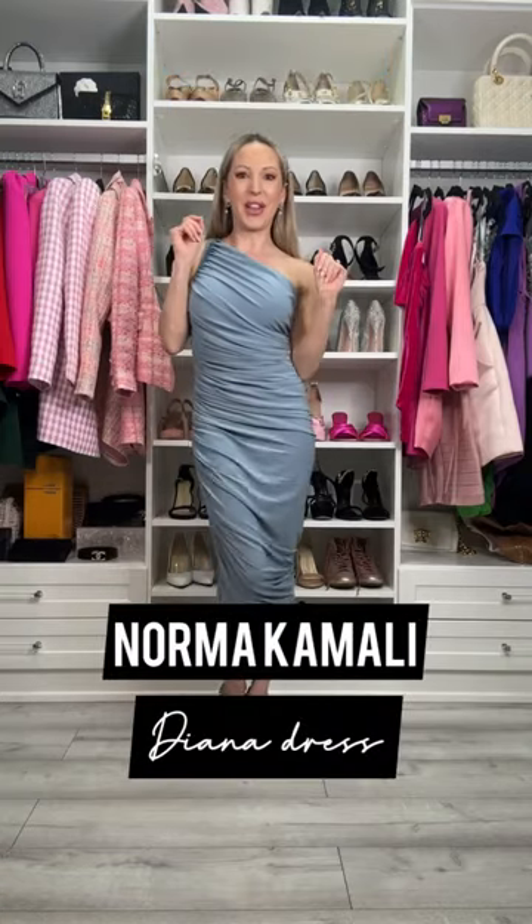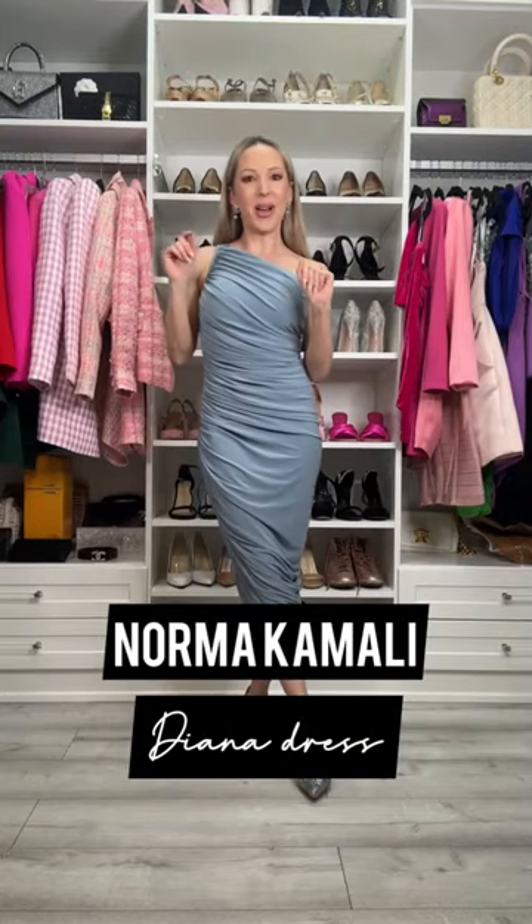I'm going to do a quick little try-on today for you of the Norma Kamali Diana dress. I fell in love with it when I first saw it on Sarah Jessica Parker on Sex and the City and Just Like That.